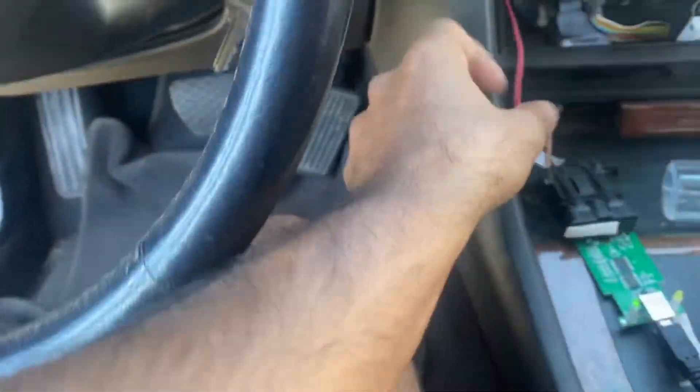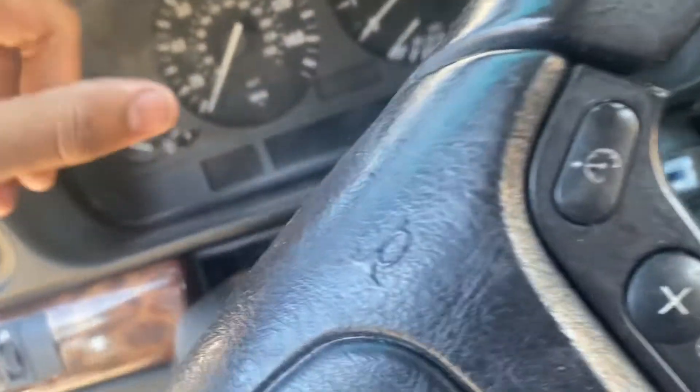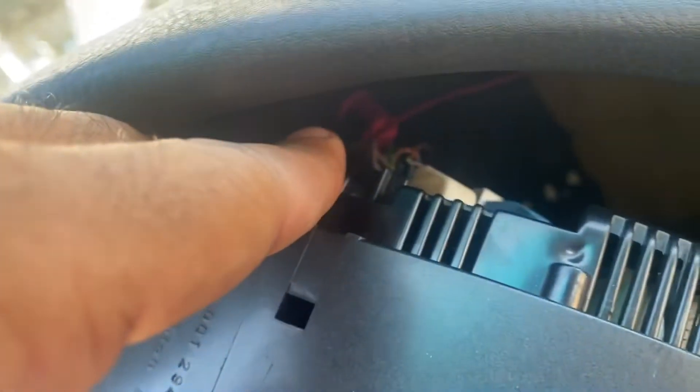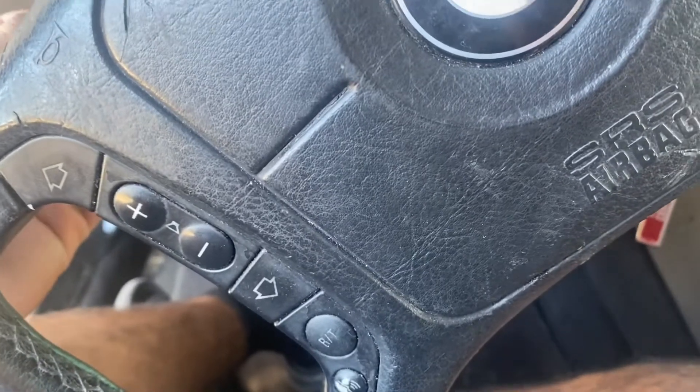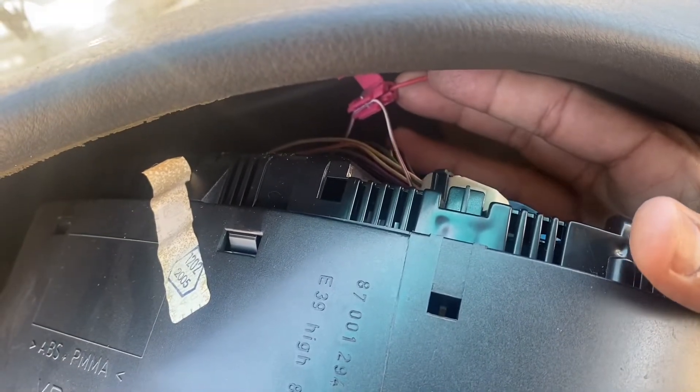What I did is I ran this wire behind the white connector — pin number one, which is a white and purple wire — in reference to Todd Smith's video. I watched his videos; he helped me a lot with my swap. I ran a wire, as you can see this red wire spliced into the white and purple wire, so I can connect it to the OBD2.